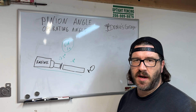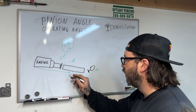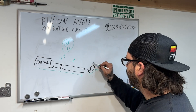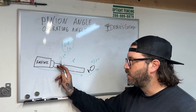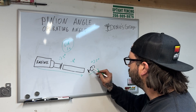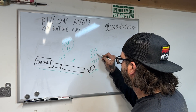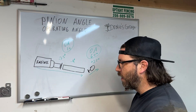Let's toss in another scenario: say your differential is actually going uphill — not in line going downhill with your transmission output shaft, but going uphill. Let's say that's plus 2.5 degrees. What you're going to do is add 2.5 to 4, making your operating angle 6.5 degrees. You're going to run into issues with that — you want to stay below three degrees if at all possible.